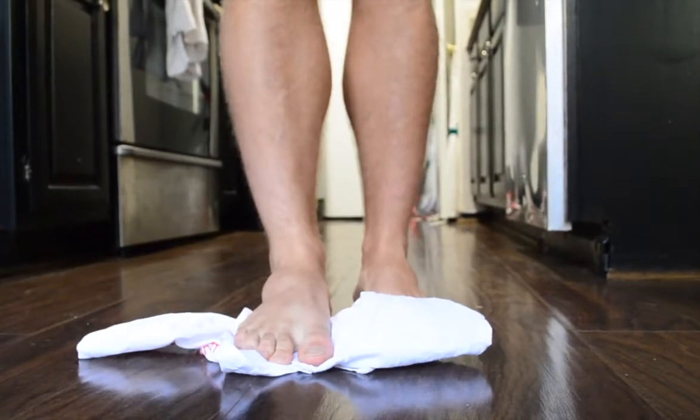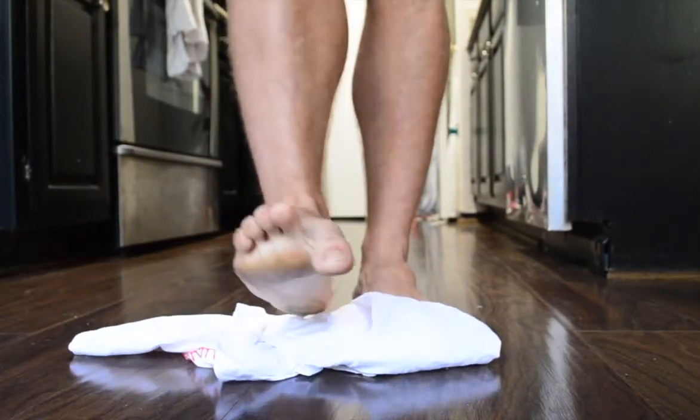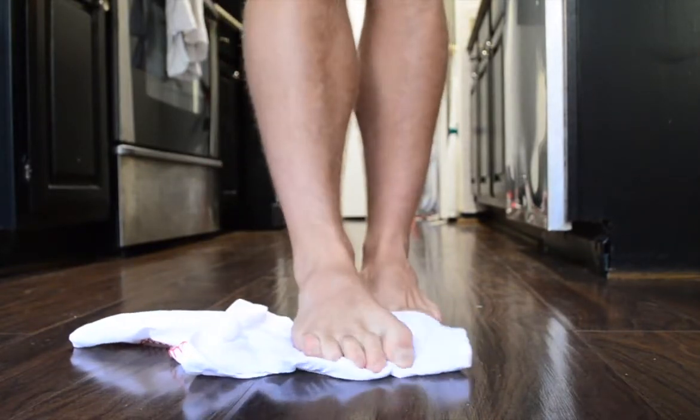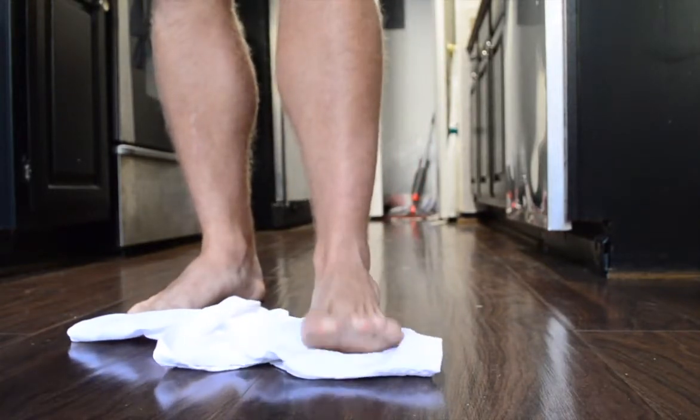And then lastly, using a towel or any kind of shirt or whatever it would be, you need to learn to tuck your toes and kind of drag the ground such as this. Practice that, and that will give you a nice, strong, healthy arch.